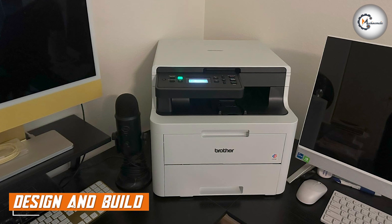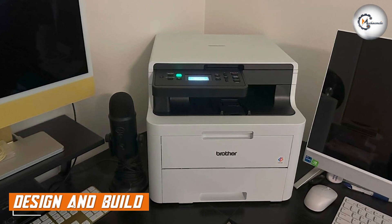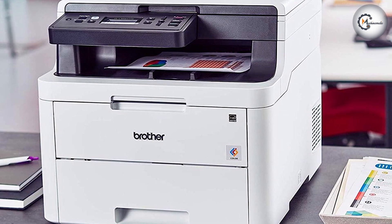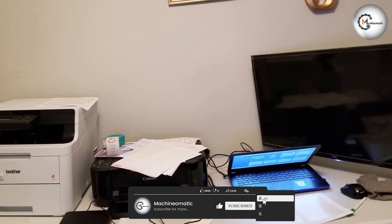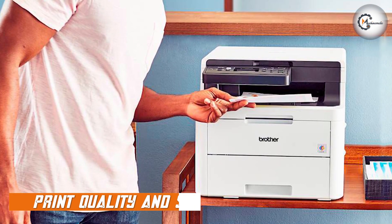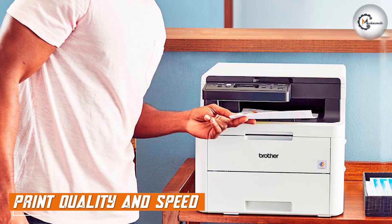Let's start by discussing the design and build of the Brother HL-L3290CDWB. This printer features a compact and sleek design that fits well in any office or home setting. It is built with durability in mind, ensuring reliable performance even with regular use.